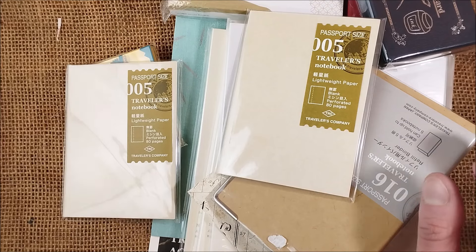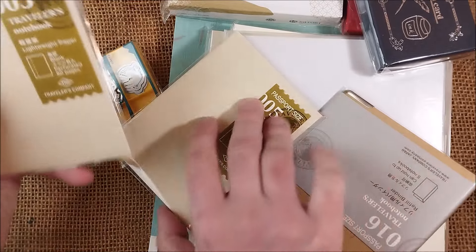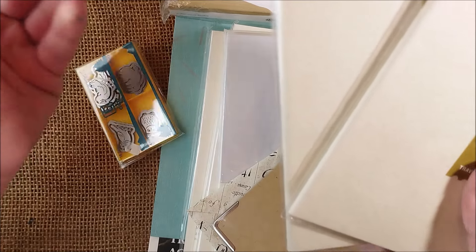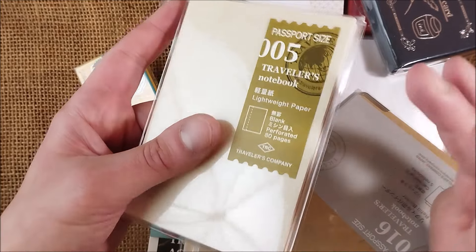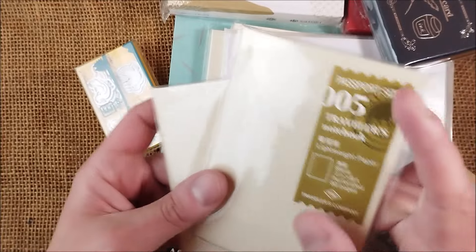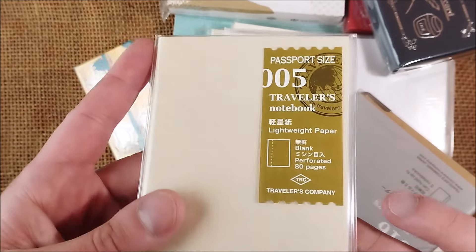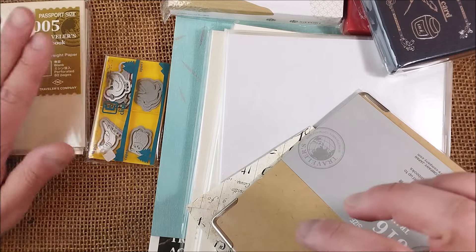One thing I always use — and maybe I'll talk about it another day — is my Traveler's Notebook. I really like these lightweight paper refills; I think these are my favorites. When I buy from a store that sells Traveler's Notebook items, I always like to add some extra refills, either to help reach the free shipping amount or just because I use them.